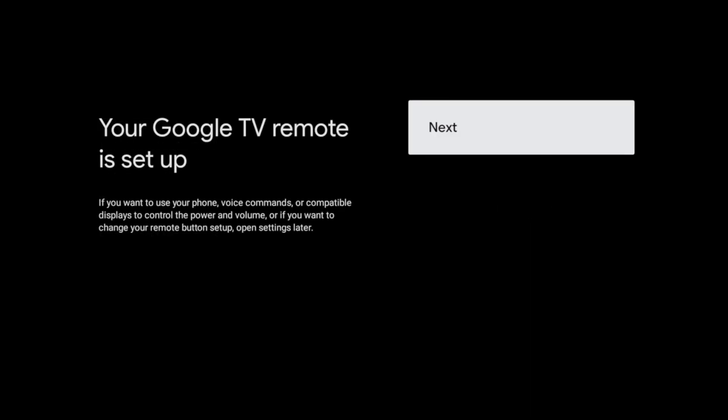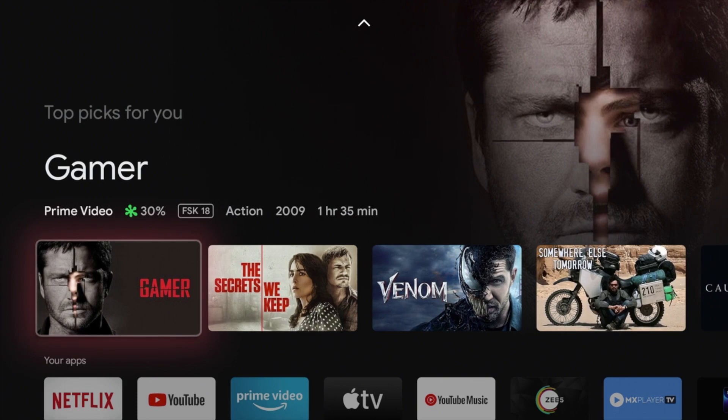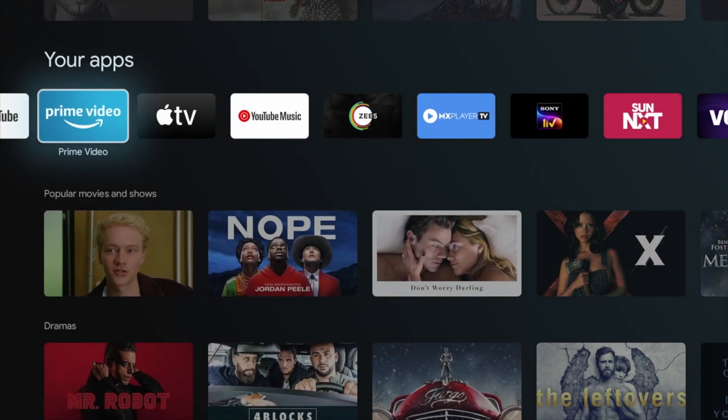Installation is now complete and your Chromecast is configured. If you want to see more videos on the best apps, tips and tricks, screen mirroring, and how to play Super Nintendo on Chromecast, choose a link in the description or in the video credits. Enjoy your Chromecast with Google TV.